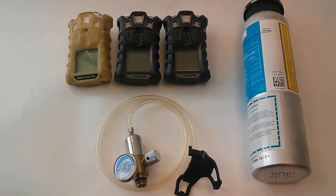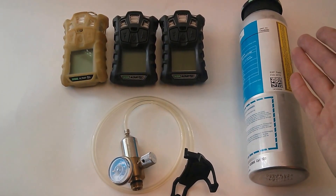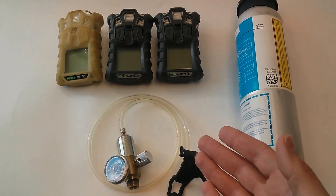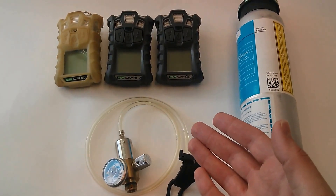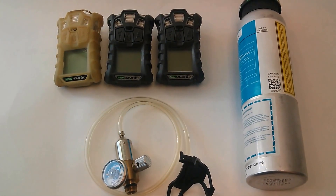This is for when you don't have your calibration or bump test station, and all you've got is your bottle of cal gas, your regulator, and your face clip, and of course the tubing that came with your Altair 4X. And there in the background we've got our fleet of Altair 4X monitors.